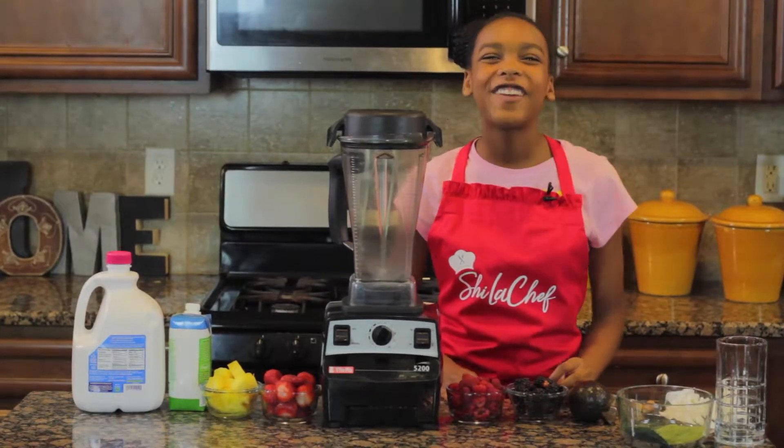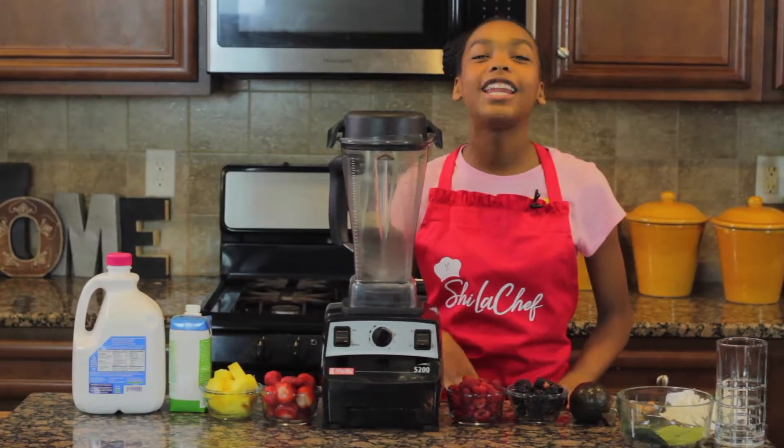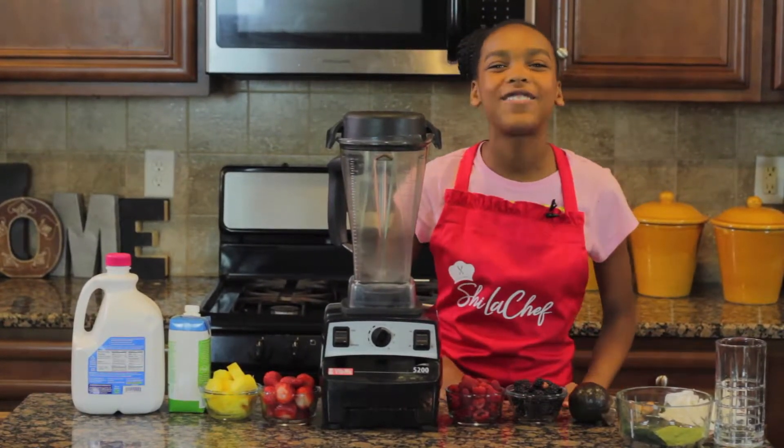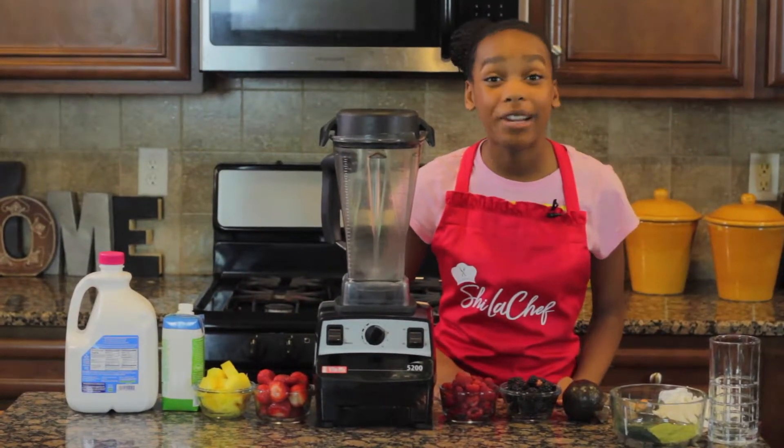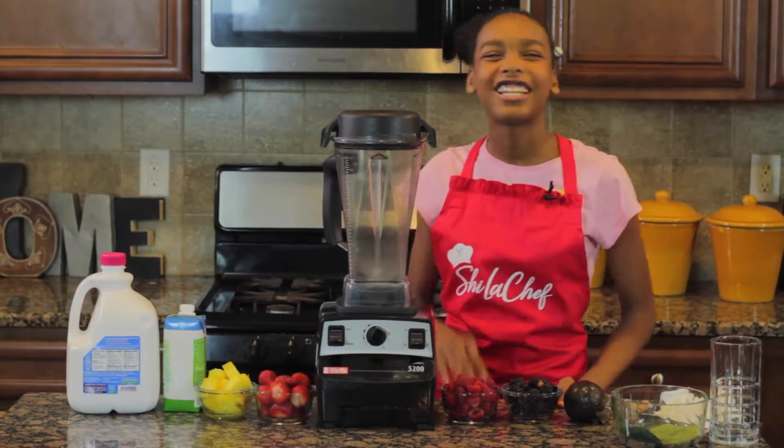Hi guys, I'm Shiloh Chef and I'm back in the kitchen. I'm going to be bringing the best vegan food. Today I'm going to be making my berry paradise smoothie. Let's get started.